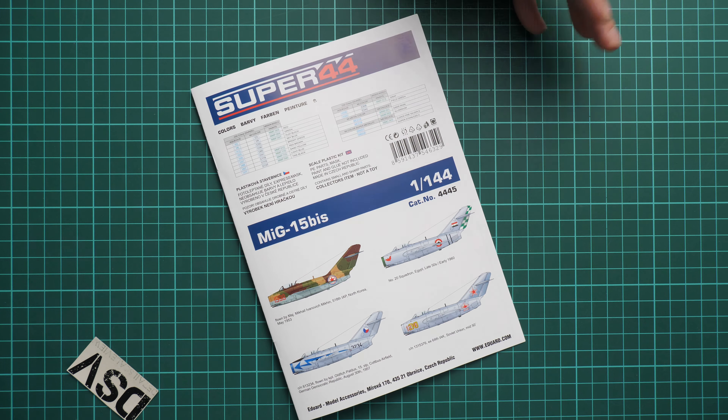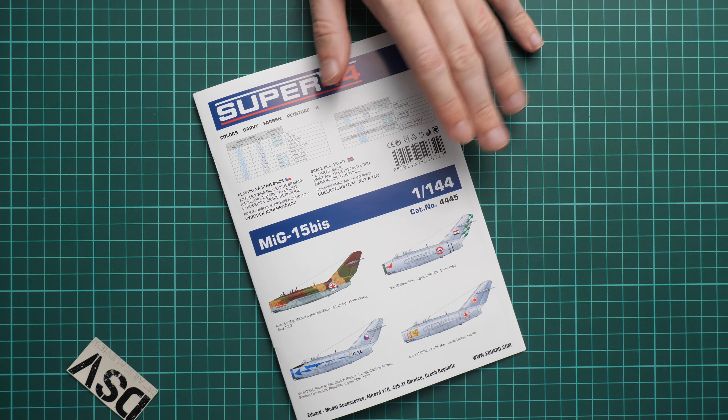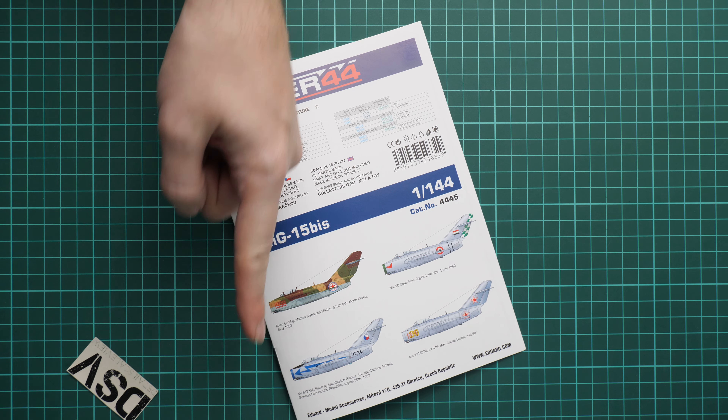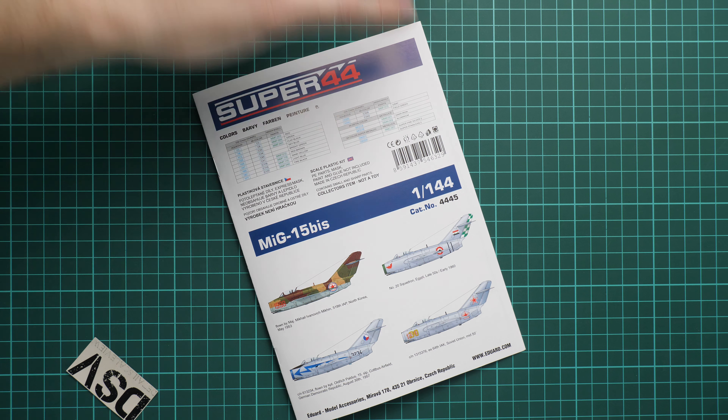This kit is already available on the official Eduard website. It might be an interesting purchase if you are tired of big-scale builds — this one might be a good, relaxed build. I will be happy to hear your opinion about this model in the comment section below. If you like this video, don't forget to press the like button and subscribe to our YouTube channel. Thank you for watching and bye!